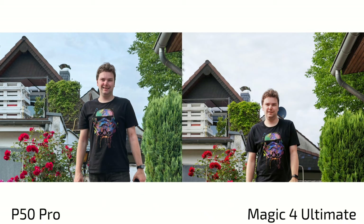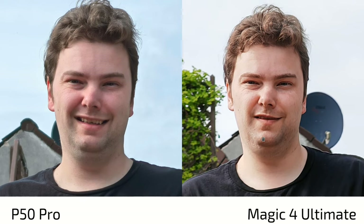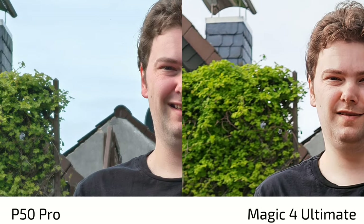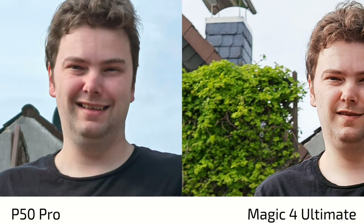Using the tele lens for portrait shots, the P50 Pro shows slightly more dynamic range and paints the sky a bit more blue, while the Magic 4 Ultimate adds more punch and contrast. Both expose the face acceptably, but the P50 Pro's softer rendering is more pleasing for portraits. The Magic 4 Ultimate's added sharpness and contrast results in more facial detail but looks less pleasant, with a slightly too-yellow skin tone. The Magic 4 Ultimate also produces more background blur due to its larger sensor on the tele lens, but the P50 Pro has more realistic colors overall.